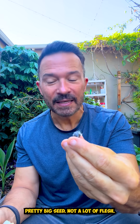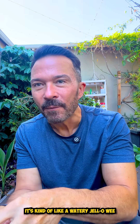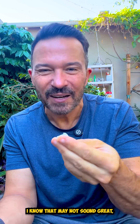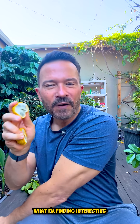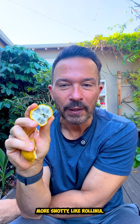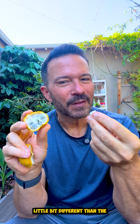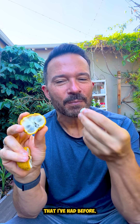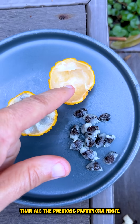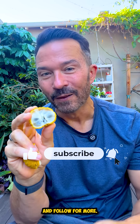As expected, pretty big seed, not a lot of flesh, but as delicious as I thought. It's kind of like a watery, jello-y pumpkin flavor. I know that may not sound great, but it is. What I'm finding interesting is this particular one is a little bit more snotty, like Rollinia or the lemon meringue fruit. The texture of this one is a little bit different than all the other Parvifloras I've had before. And because it's a bigger fruit, there is a bit more to eat on this than previous Parvifloras. This is super exciting — make sure you like and follow for more.